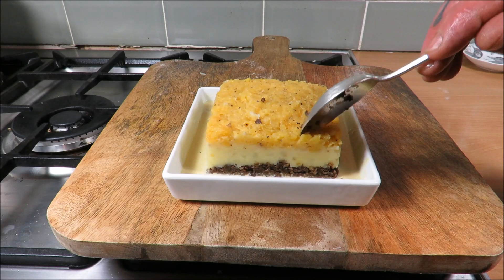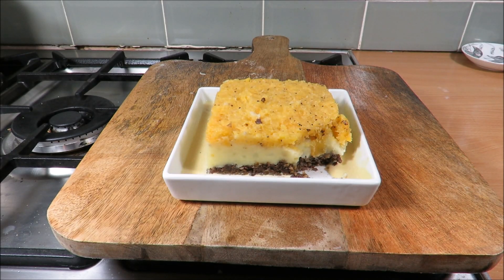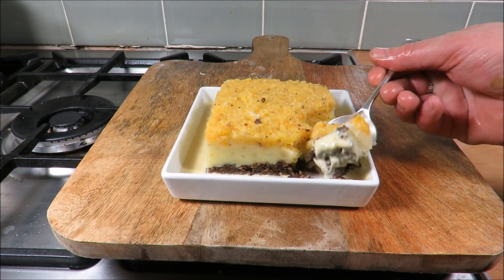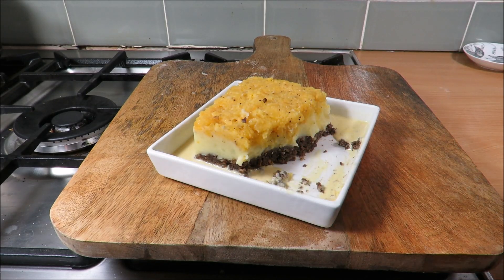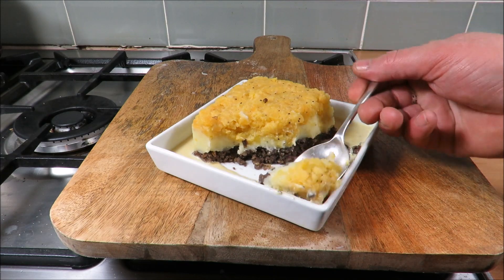Okay my friends, there is the finished dish. A bit poncy, I know, but I tell you what, it's absolutely gorgeous. I know a lot of you out there are going, 'Dude, what are you doing with that plating?' — I couldn't help myself. Right, that's enough — it's beautiful.